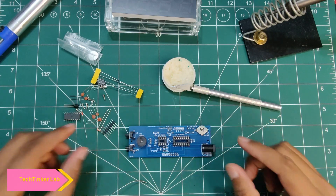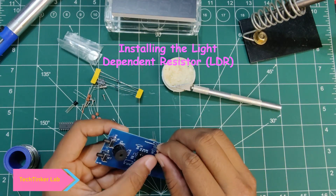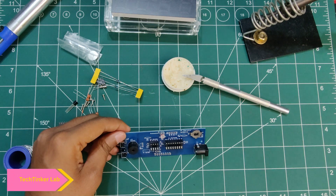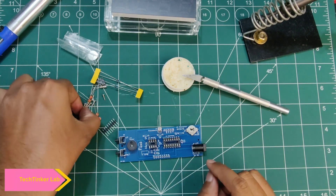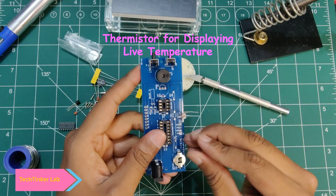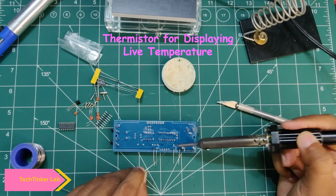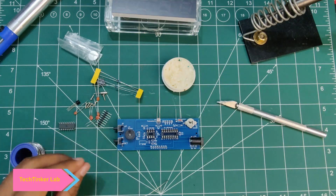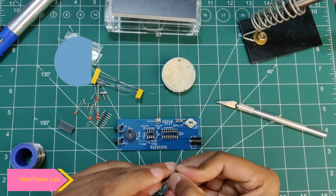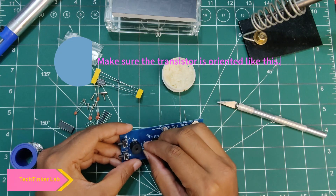Next we will install this resistor. Then we have a thermistor — we have to place the thermistor here. Next we will be installing a transistor. Here is the transistor we have received and we have to install it like this.